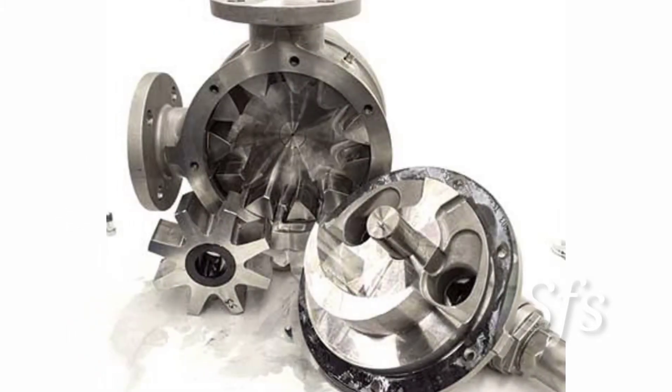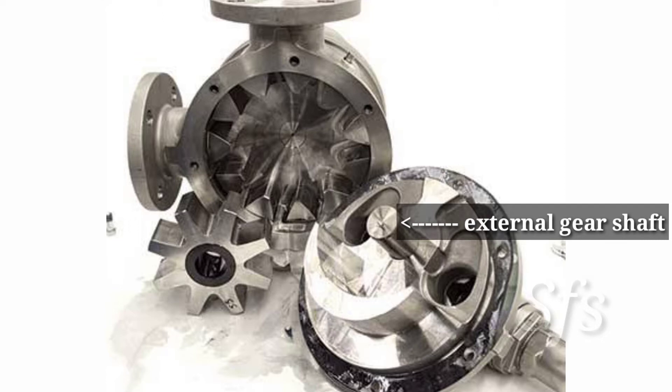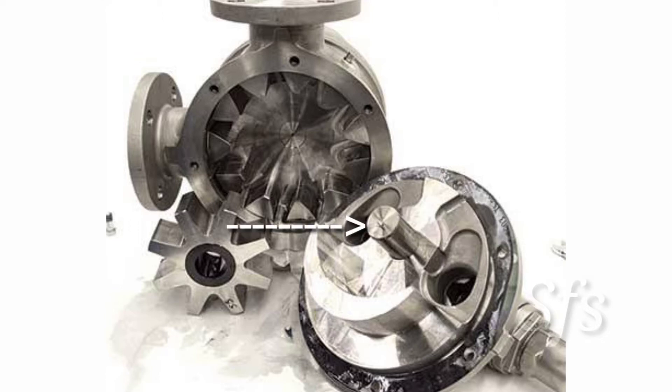With the help of this image you can easily understand the construction of an internal gear pump. It consists of a casing. On one half, a motor shaft is connected, and the motor shaft is directly connected to the external gear. The crescent, which is called the spacer, is fixed in the casing and is a stationary part, while both gears — internal and external — are free to rotate.